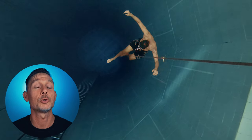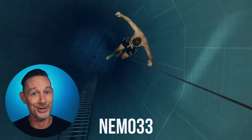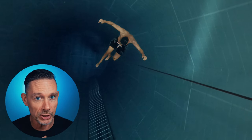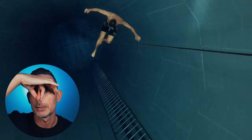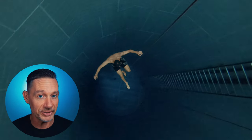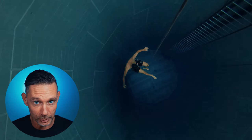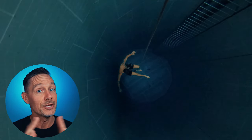How is it possible that I go down to the bottom of Nemo 33 in Belgium, which is 33 meters deep, without pinching my nose, without doing this? This video is about hands-free equalization. There are many techniques to do this. In this video I will discuss the technique that I am using, and spoiler alert, it's all about swallowing. So if you want to know how to exactly do this, then this video is for you.